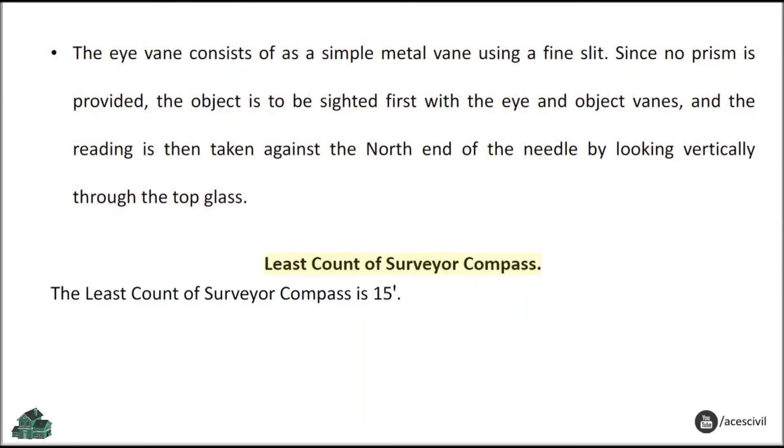Least count of surveyor compass: The least count of the surveyor compass is 15 minutes.